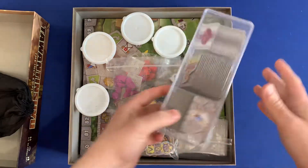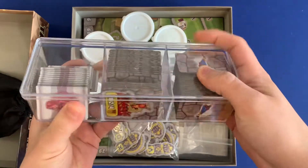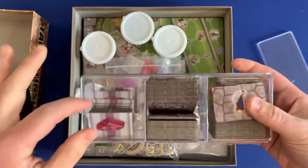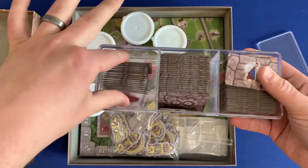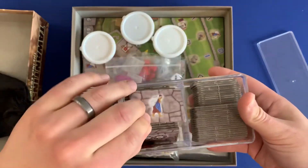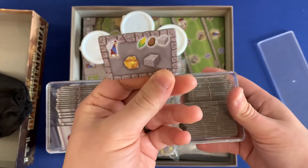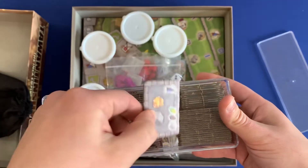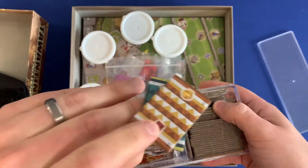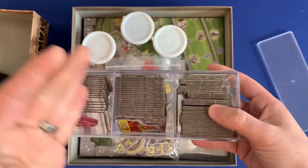You've got this nice three-compartment organizer from the Dollar Tree. It's only one buck, but it works great — it fits everything really nicely. On the left side, you've got all of the tapestry weavings, and you can separate them by player count. On the other side, you've got the production buildings. You can also further separate the weavings for higher player counts, so you can pick and choose where you want to separate those.